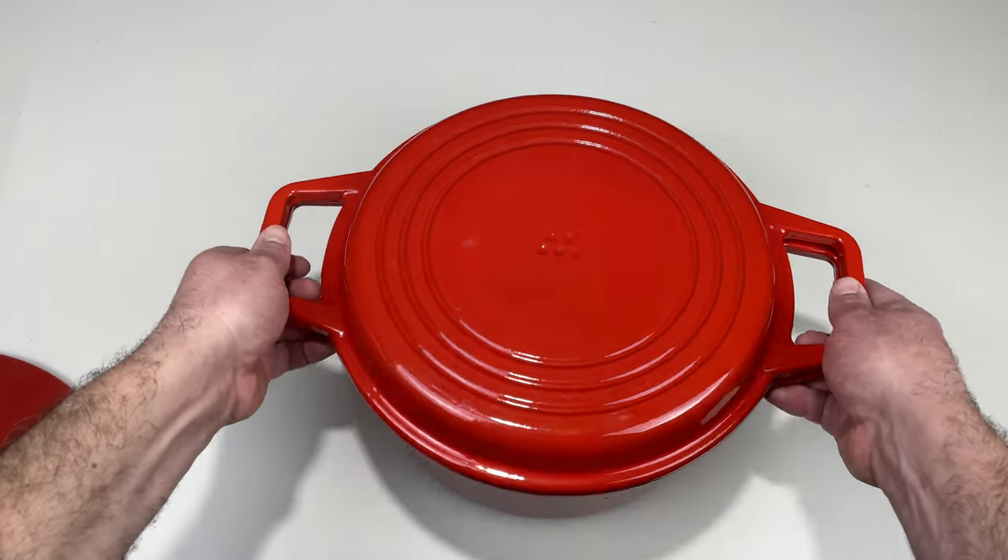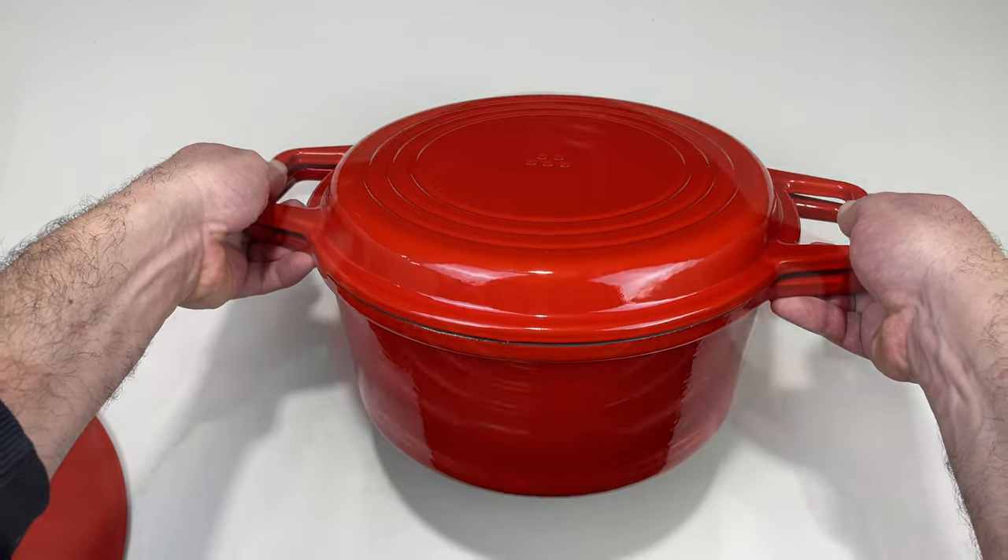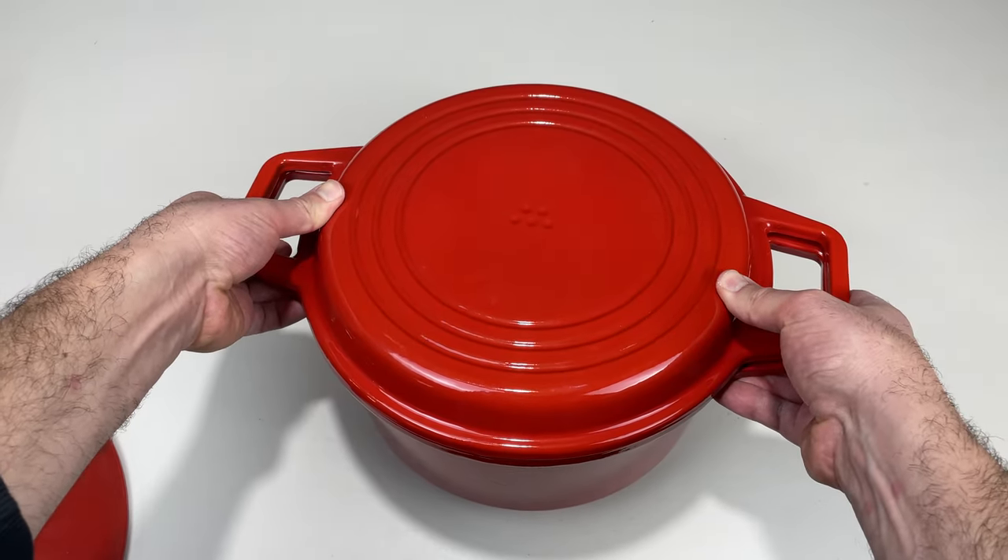Overall I'm a fan. I think it's pretty cool — a very innovative design where you basically get two pans for one.